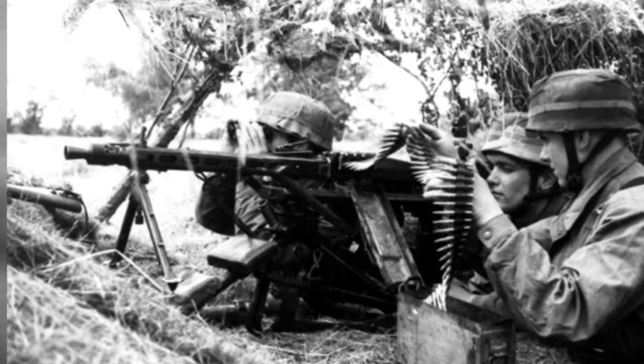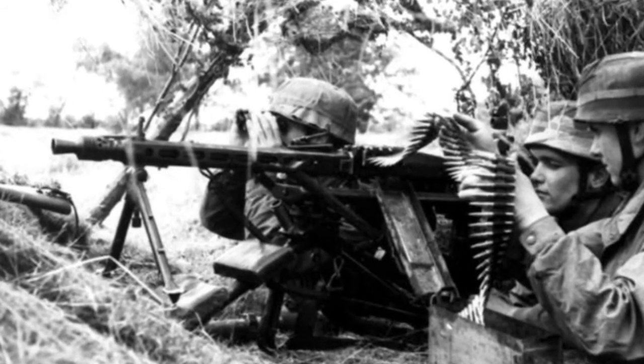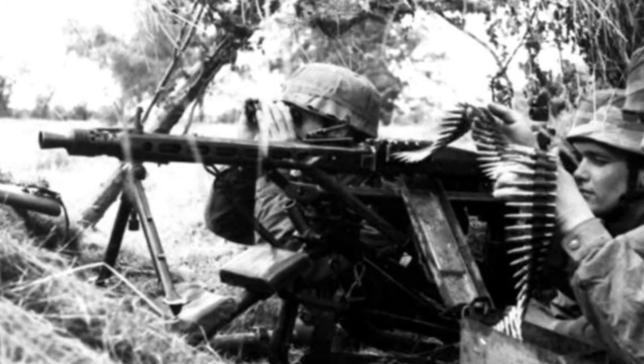Even countries in Africa and Asia have been known to use the gun for various, sometimes nefarious, purposes. The MG42 was an unbelievable weapon of war when it was first used in World War II and is widely regarded as one of the greatest machine guns ever produced.